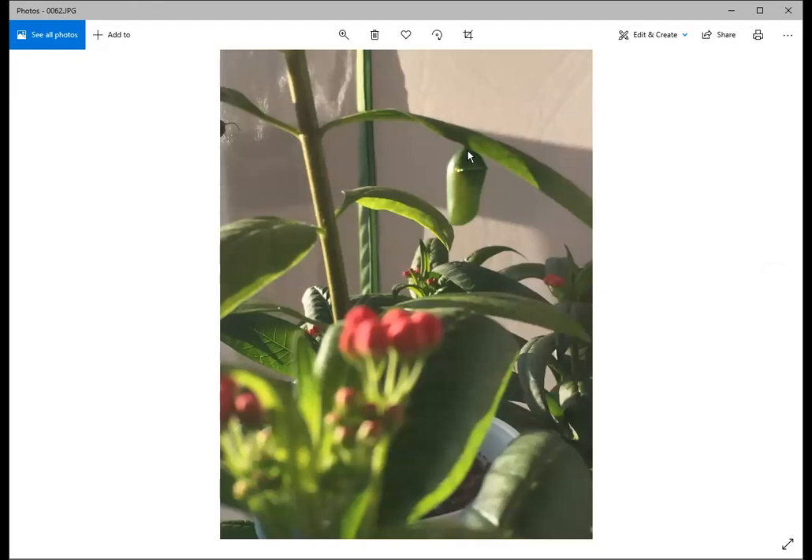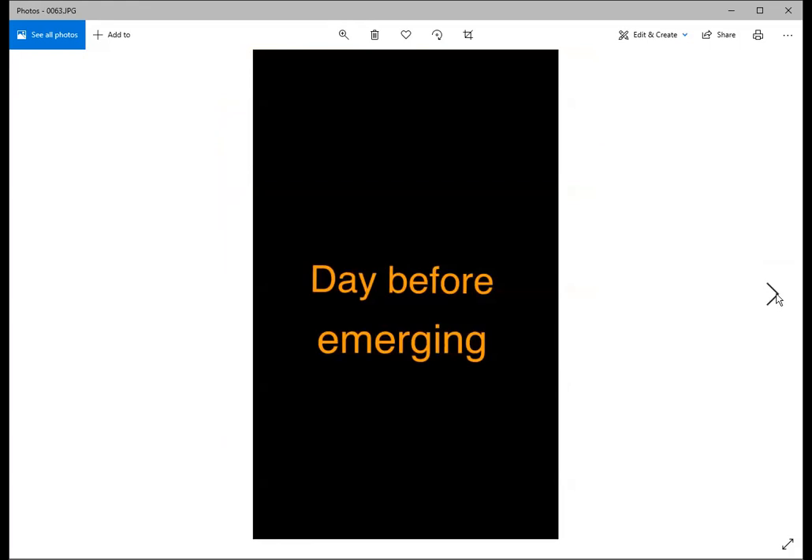Sometimes a chrysalis forms on the bottom of a leaf, which isn't ideal because another caterpillar could eat the leaf and the chrysalis would fall. Occasionally you need to move a chrysalis to a safer location. In the wild they will climb to find a branch on a tree or bush nearby. Having them in a cage is nice because you can keep track of where they are and watch the whole process.